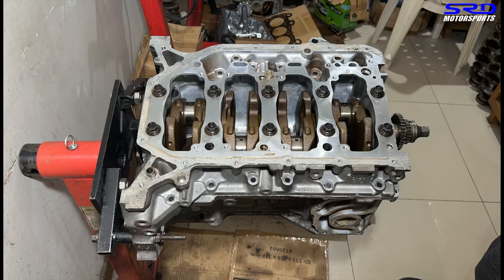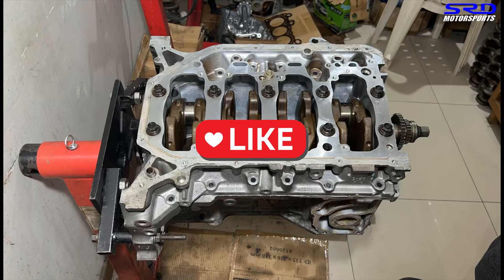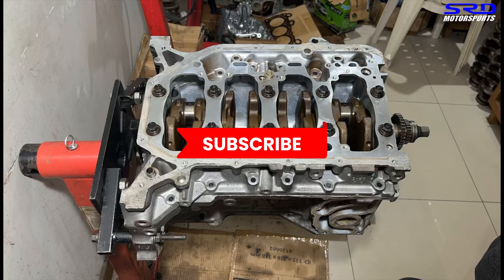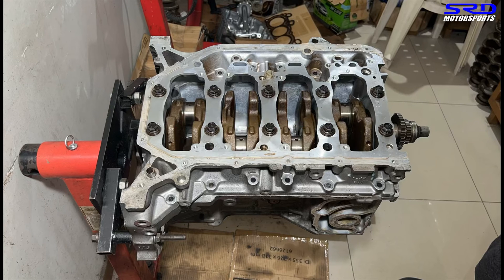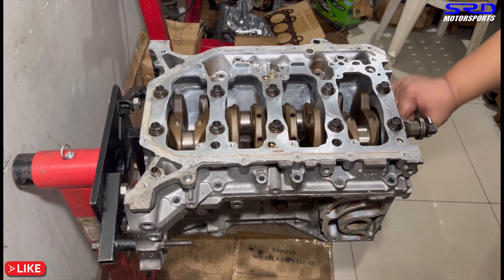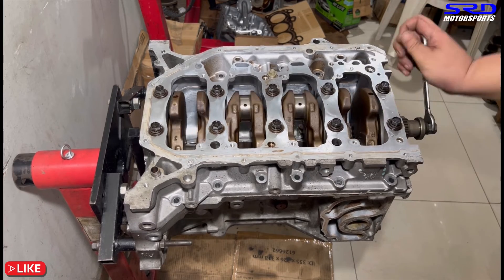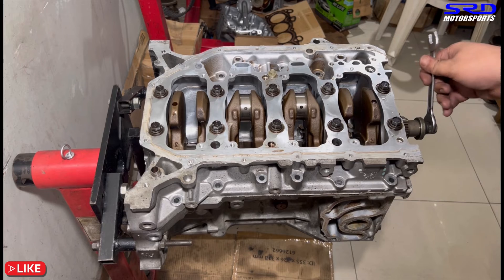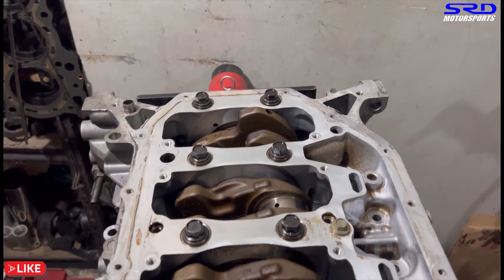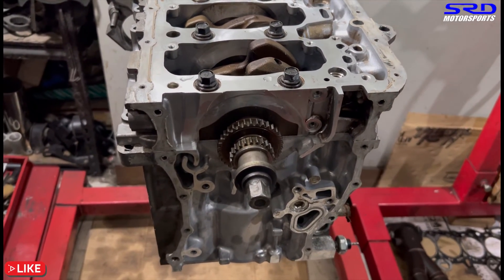We might make a video on how to use the angle gauge, but there are already many on YouTube. If you're liking the video, hit the like button — it helps the algorithm and helps us continue. Subscribe to be part of the community and ask questions in the comments. Now let's turn the crank and see how freely it turns. The K-series main girdle acts as the whole bottom of the block, making it very durable and stable.